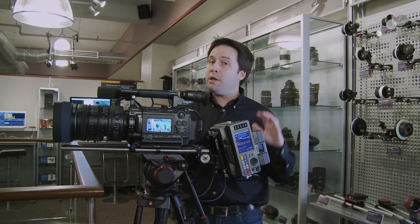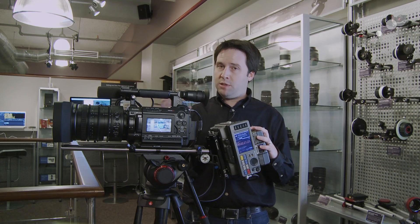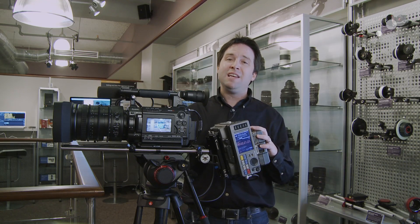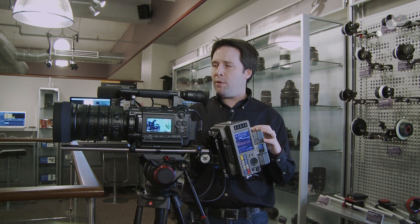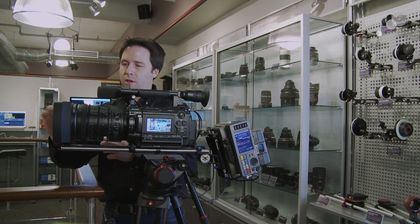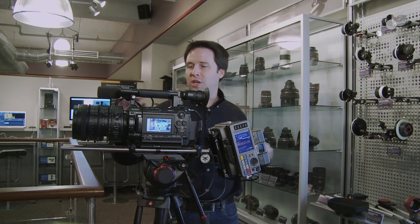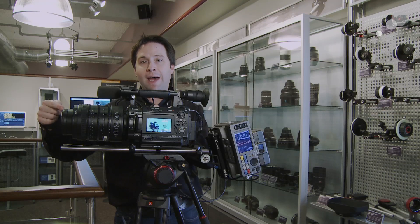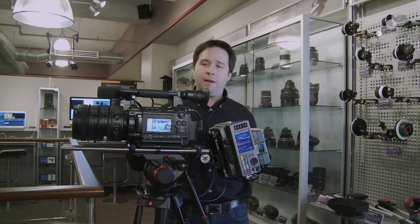Now, there are some caveats to go along with that. It starts at around a T3.8 stop, so it's not the fastest lens in the world. And when I get to the very end of that lens, I'm at a T6.8, so it has a pretty steep drop off throughout that range. Additionally, if I take this little hood off that it comes with, you can see it does have a little bit of extension as you zoom. I'll go ahead and zoom all the way in, and you'll see it will actually extend out a little bit. This could be a problem for a mount box, so be aware of that.